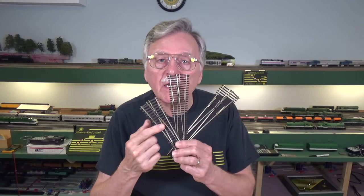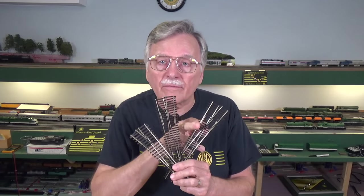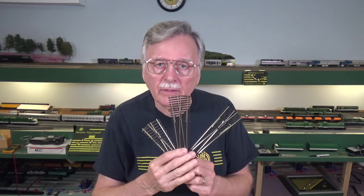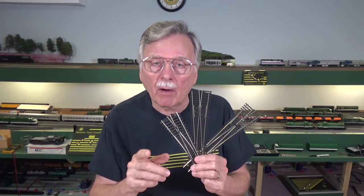That's been going on for years now. And recently, Peco muddied the mix a bit by adding the Unifrog turnout to their line. So what I want to do today is give you a look at each kind of turnout — the Insulfrog, the Electrofrog, and the Unifrog — go over how each one works, and also why the differences are important and what it means for operations on your model railroad.